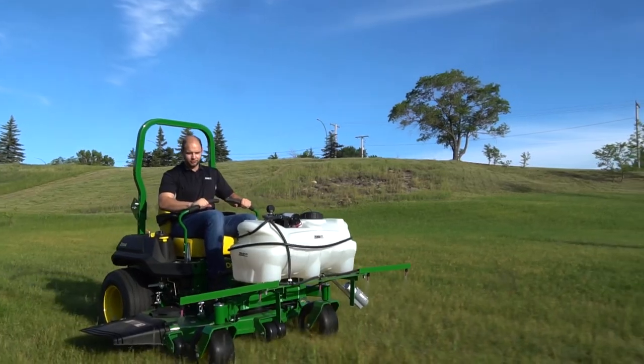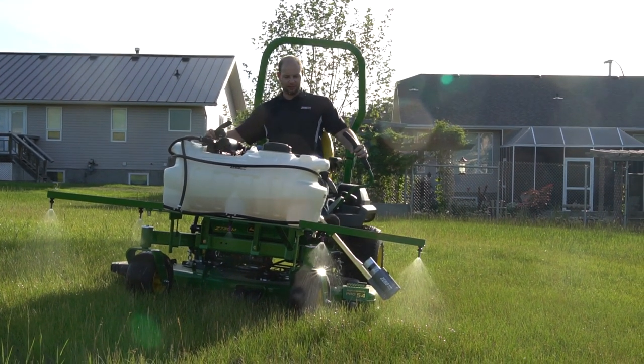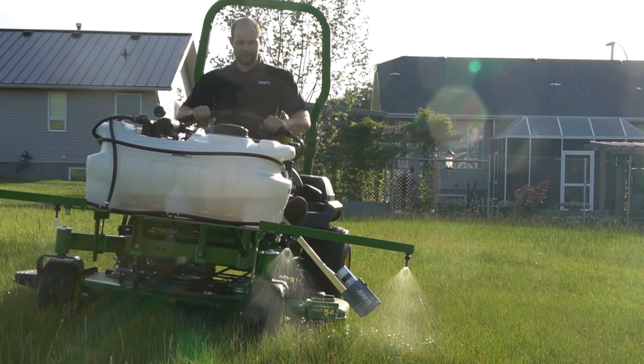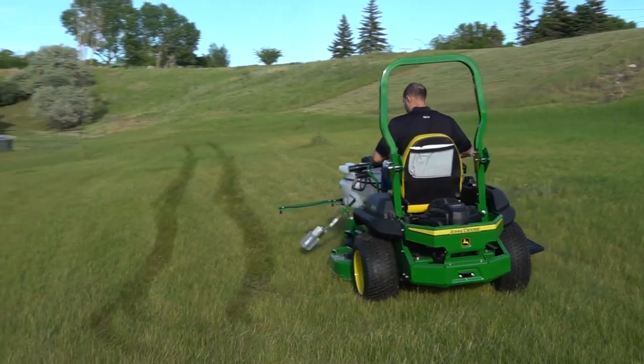Zero Spray — the landscape sprayer that's built to fit your zero turn mower. This unique sprayer bolts on the front of most common zero turn mowers, and our customers tell us it is the best landscape sprayer they have ever used.